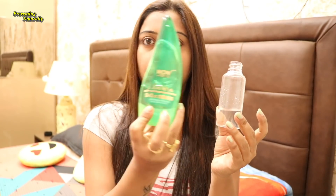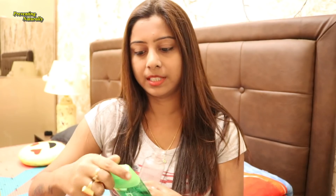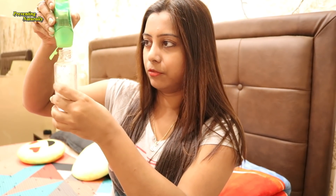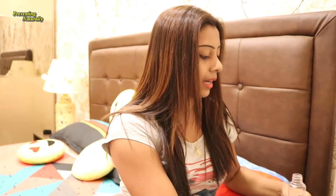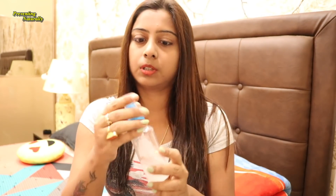This aloe vera gel is my personal favorite and I have been using it for many days. It is natural aloe vera — the color is white. After mixing with water, seal it and you can store it in the fridge. Spray it over your hair, and whenever you want to use a serum, you can use this alongside it.